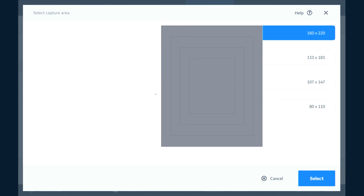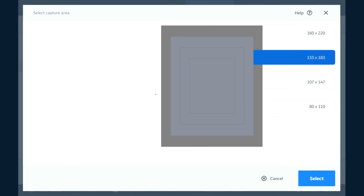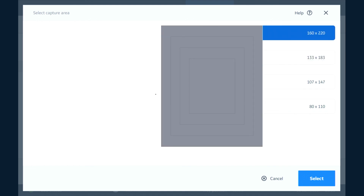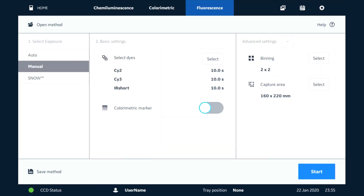We can also change our capture area using this tool here. If we have a smaller blot on the target area, we can change this appropriately using these tools. Then when we're ready to perform our imaging, we press the Start button here to capture.